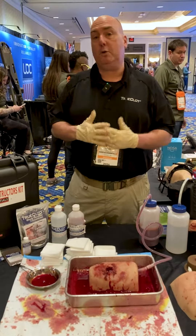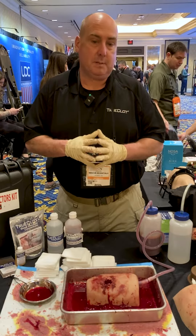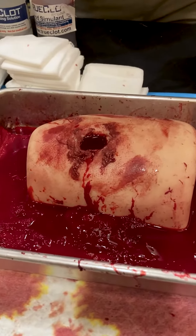Hey everybody, Ron Wensler from TruClot. We are here to do a demonstration on some of our TruClot products. We're going to simulate packing a wound here. With our TASH trainer, it feels like flesh and we have the simulated blood that replicates real blood.